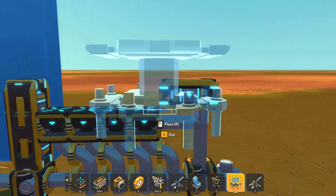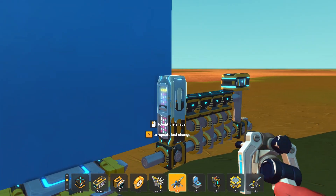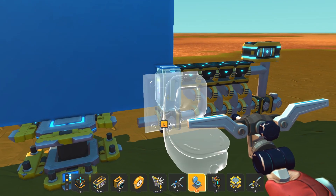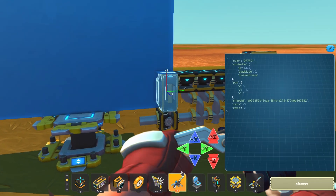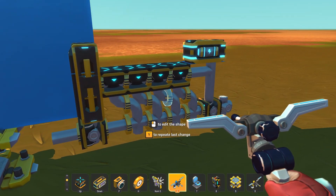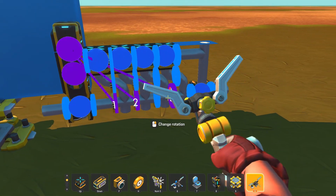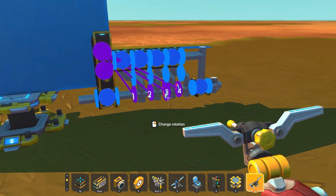Now you can put it on the lift. I'll just keep it up there for now. We'll move this controller and then now you can build your engine axle like this.